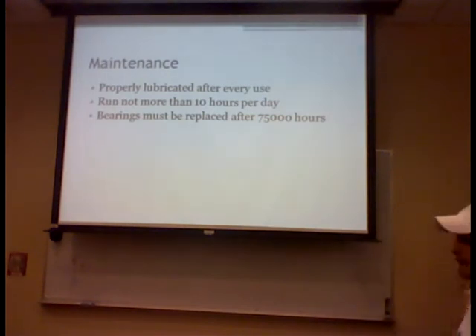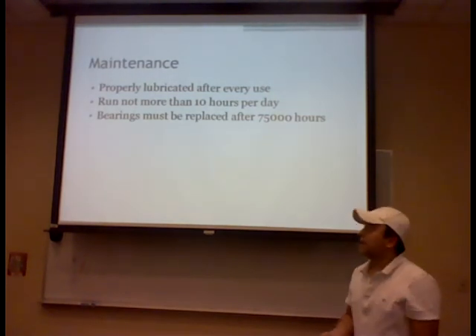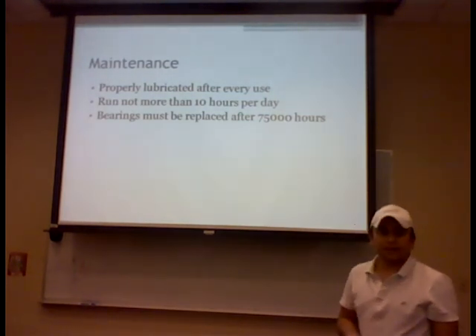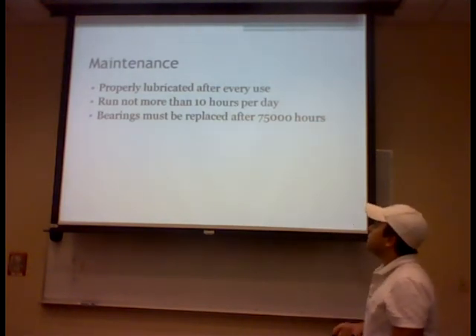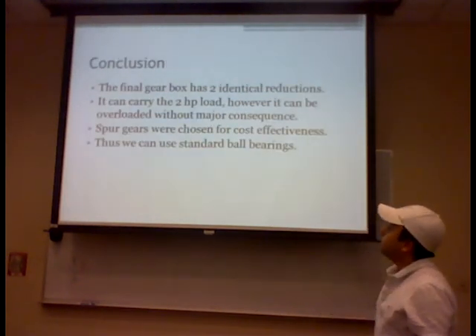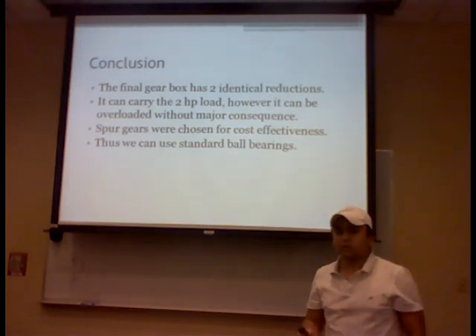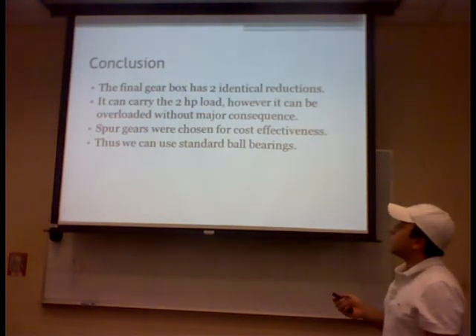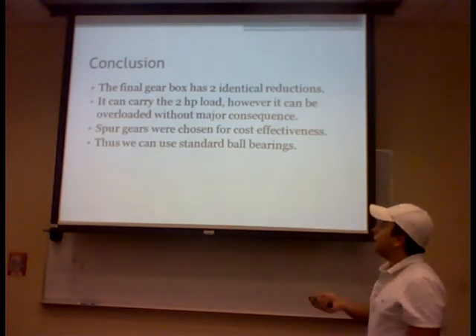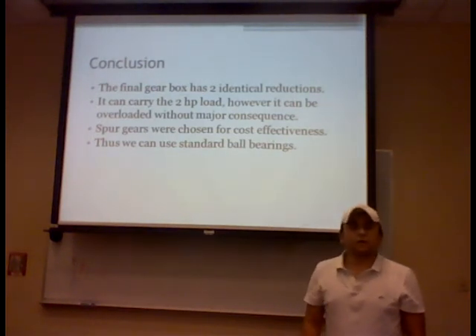For maintenance, the gearbox must be properly lubricated and must not run more than 10 hours per day based on Boston gear design specifications. Bearings must be replaced after 75,000 hours. In conclusion, we implemented a two-stage design where both stages have the same gear reduction and gear velocity. The system can carry a two horsepower load, gears were designed per AGMA specifications, and ball bearings were used throughout. That concludes our presentation.